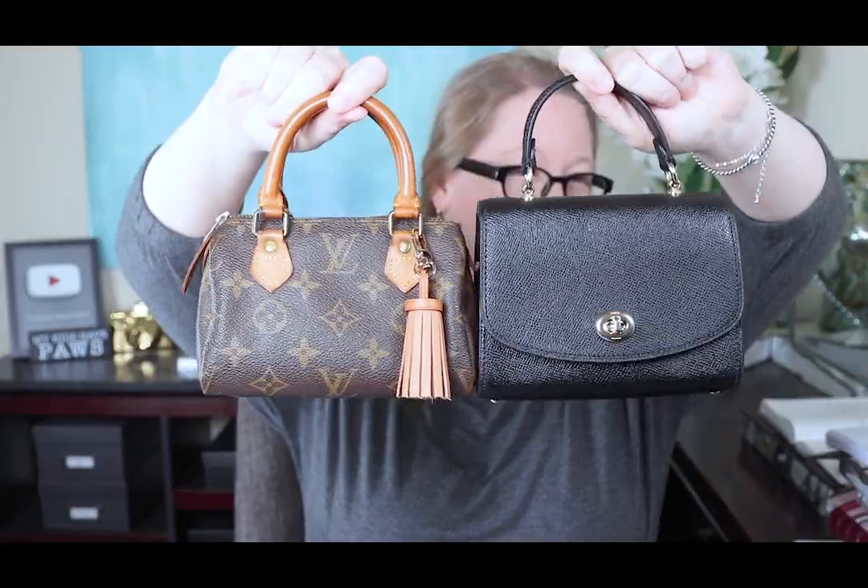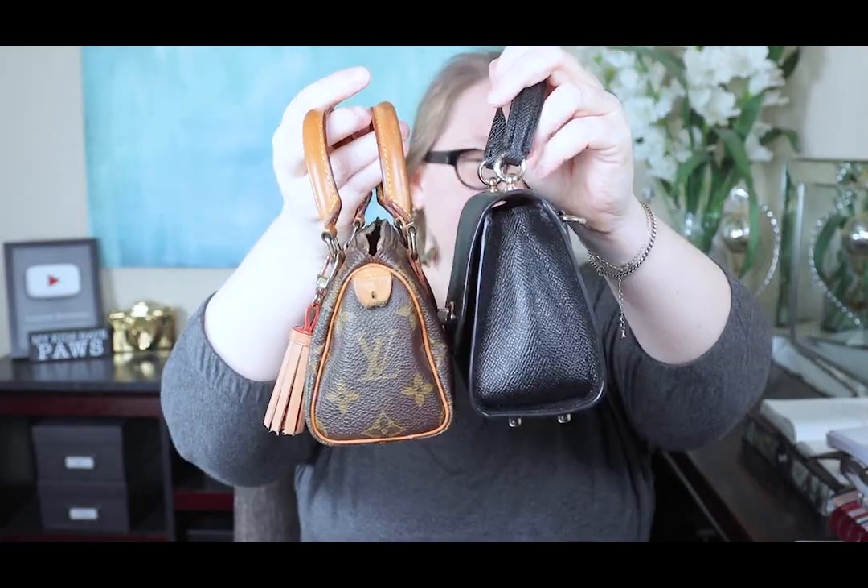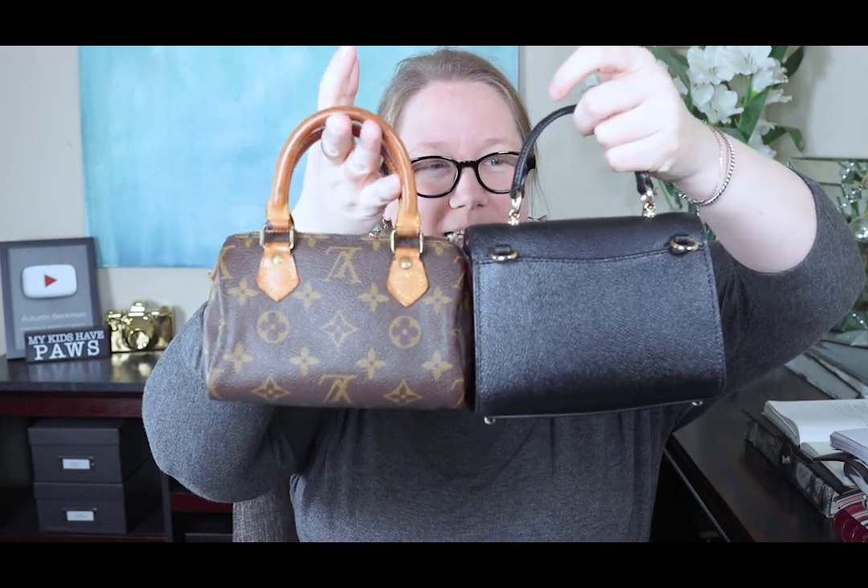I want to compare it to one of my favorite new bags — the Mini Speedy. Side by side they're about the same size; the Coach bag is a little taller. I have a feeling the Speedy is going to hold more though, because this bag is so stiff and the sides don't give as much. With the Speedy you can really fill it up — I'll link my 'what fits' video on that below. I sort of went back and forth about buying this because I know I probably won't use it all that much.